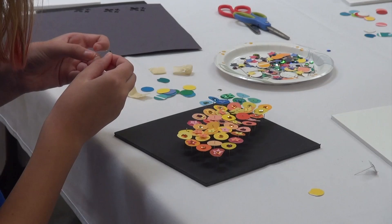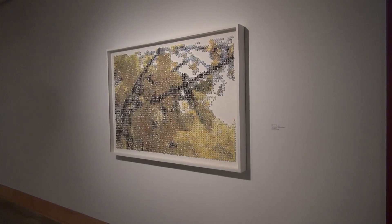My name is Ashley Wolf. I'm an author and an illustrator. I tried to find something that would lend itself to little hands and various interpretations. I'm always expecting that.